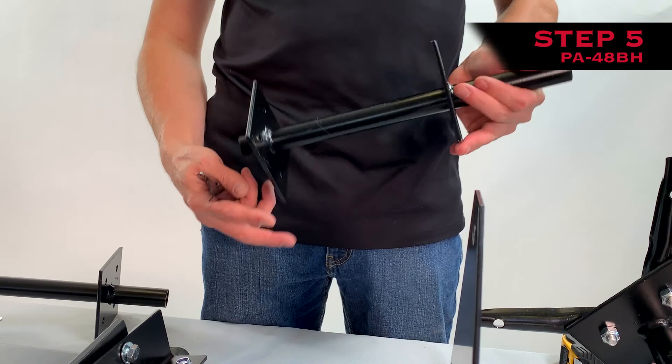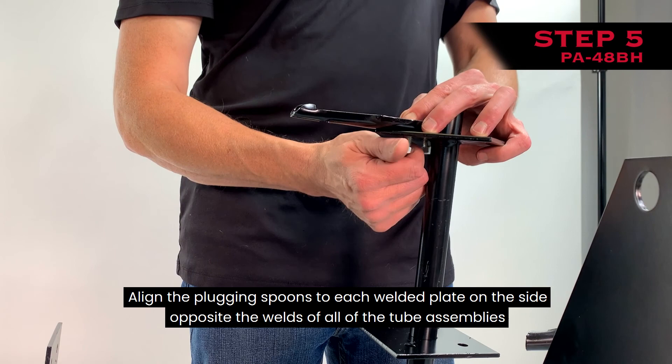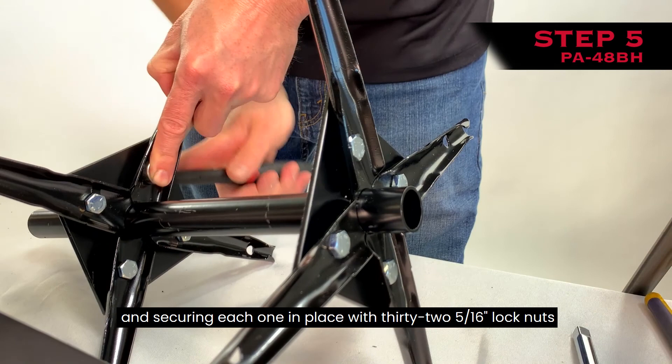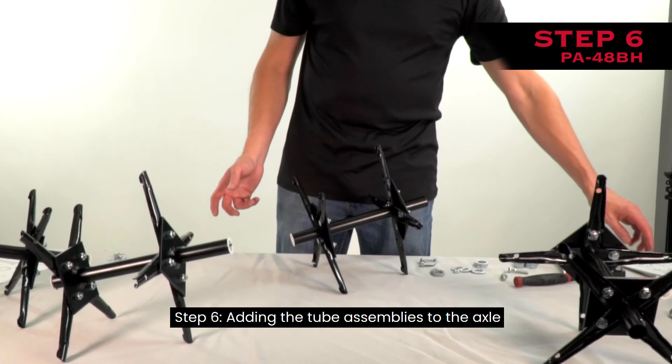Step 5: Attaching the spoons to the tubes. Note: the bottom rounded part of each spoon fits against the tube to lock it into place. Align the plugging spoons to each welded plate on the side opposite the welds of all tube assemblies by sliding thirty-two 5/16-inch flat washers over thirty-two 5/16-inch by 3/4-inch hex head bolts and passing them through the spoons and the tubes, securing each one in place with thirty-two 5/16-inch lock nuts. Repeat this process on all tubes to complete the spoon assemblies. Then insert a nylon bearing into both ends of all tube assemblies.